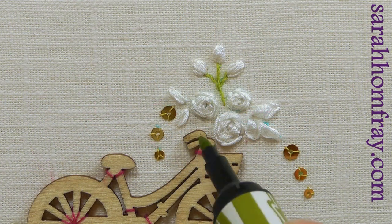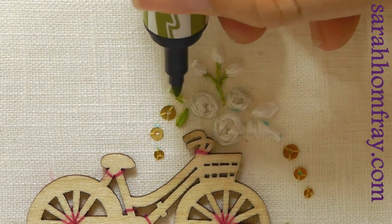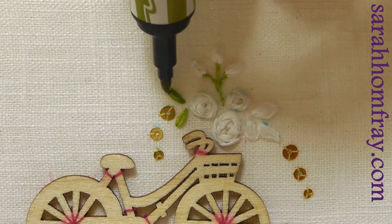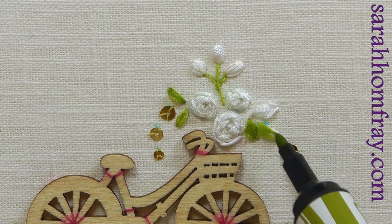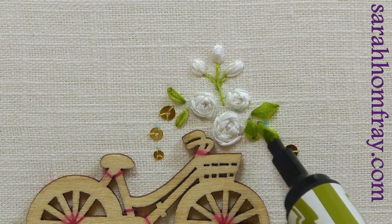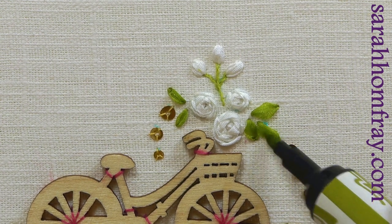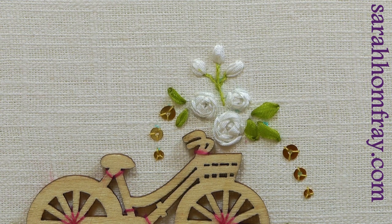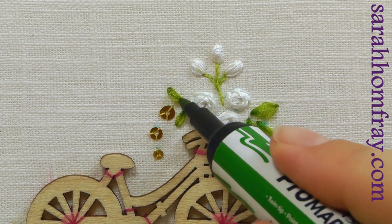Let's do the leaves at the top as well — just touching it and it soaks into the ribbon beautifully. These pens take to ribbon really well. Coming in with a darker color just adds that little bit of extra dimension down the bottom.